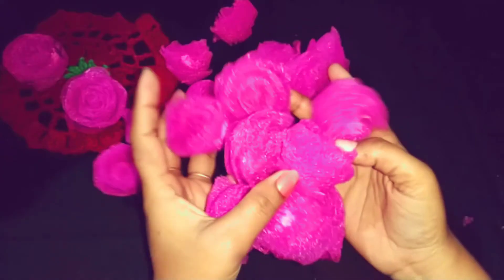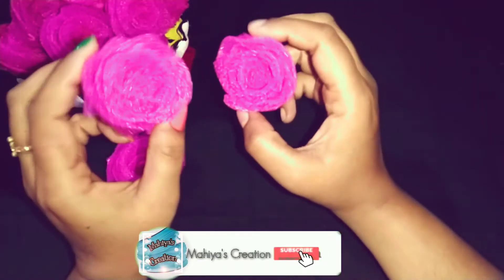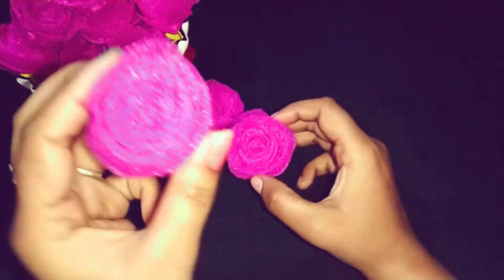Hey guys, welcome back to Mahiya Creation. This rose I have made from foam seeds — this rose will come together very quickly. I have made some new creative designs and I will show you how to use it after making it.